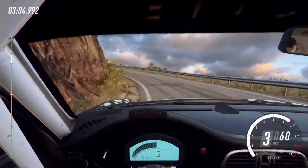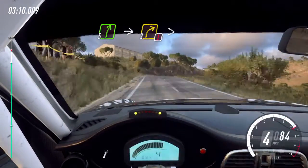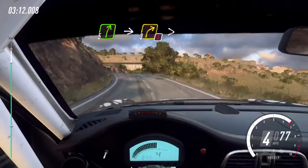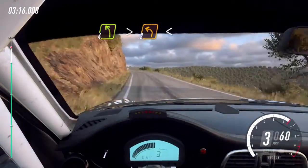Five right, into big cut, five right over a crest. Into four right long, keep left, over crest. Three right tightens. 30. Four left long tightens. Two.